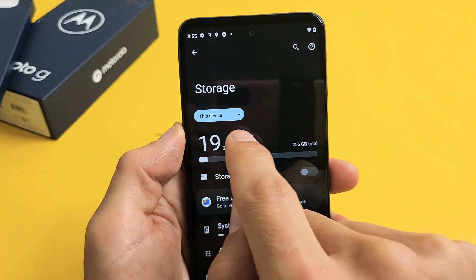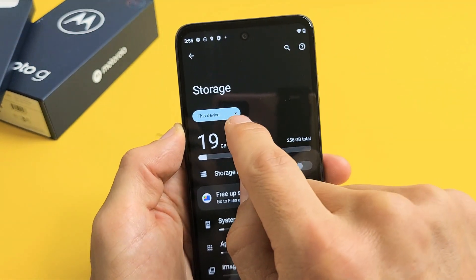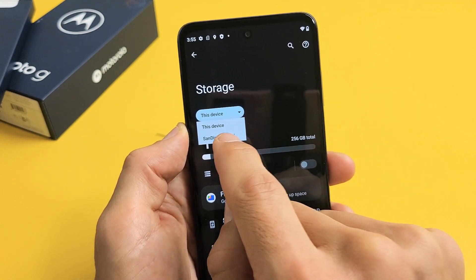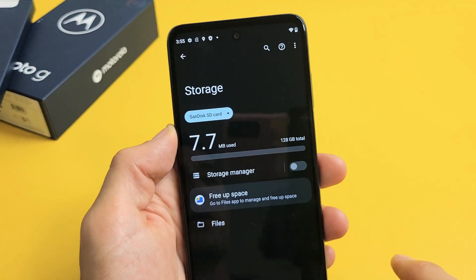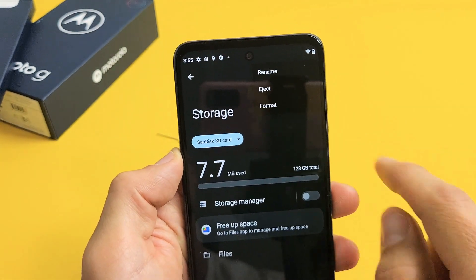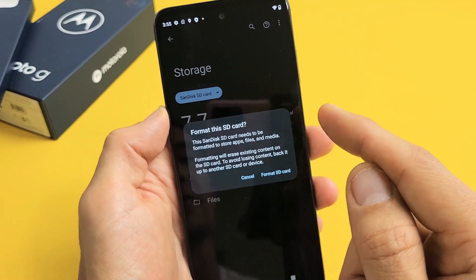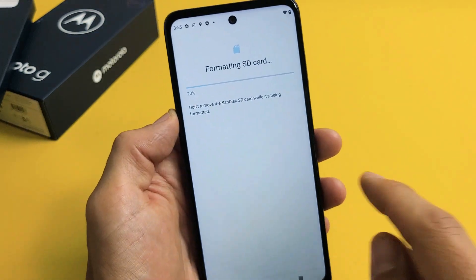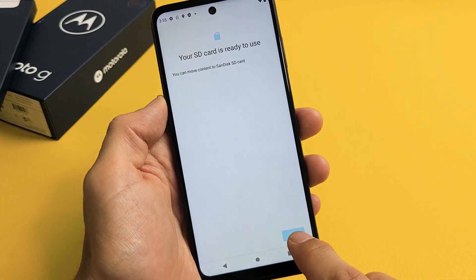Under Storage it says 'This device,' which is talking about the memory of this device. We want to go to the SD card, so tap on the little down arrow and choose your SD card — I have a SanDisk SD card in here, but it doesn't matter, you can use Kingston, Samsung, whatever. On the top right hand side tap the three dots, then you'll see 'Format' — tap on that. Format will erase everything on there, so tap 'Format SD card' and give it about 10 seconds. And voilà, your SD card is ready to use.